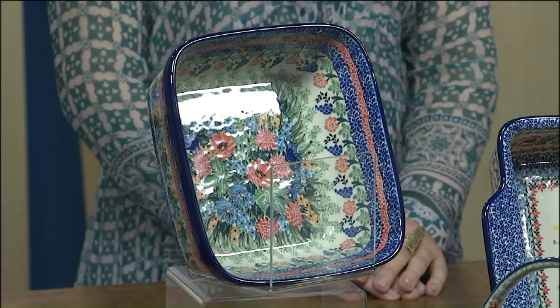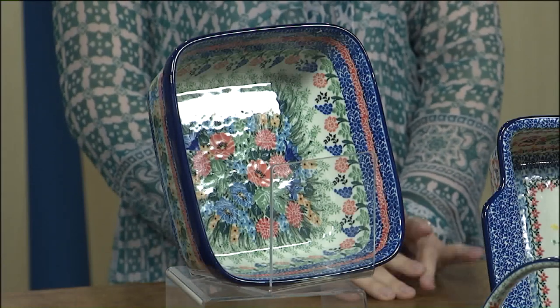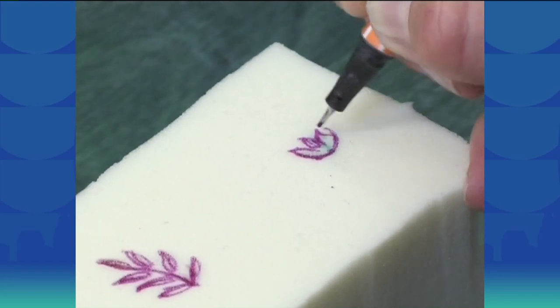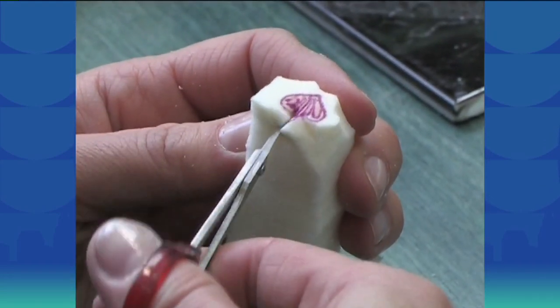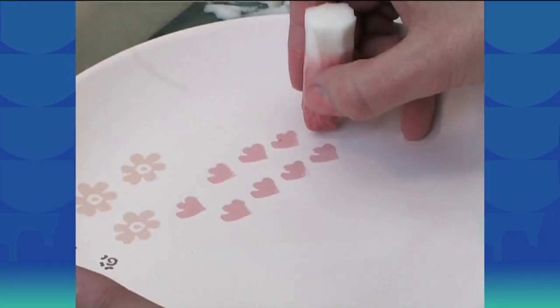They do have two locations, one in Medina and one in Westlake. If you don't know about this place, you need to, because each piece is individually handmade and hand-painted in Poland. The factory where they get the majority of the pottery is also an artist co-op, so the people who work there have an actual hand in the company and the pottery. It's just a really great situation all around.